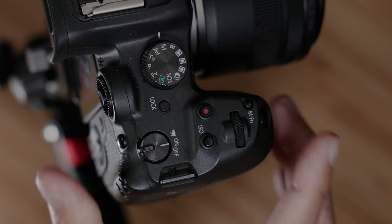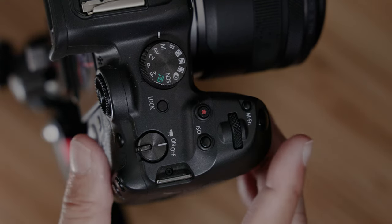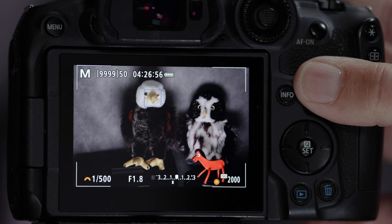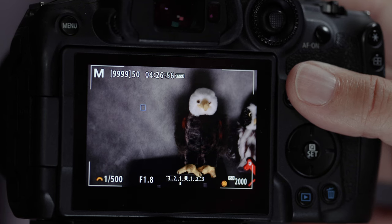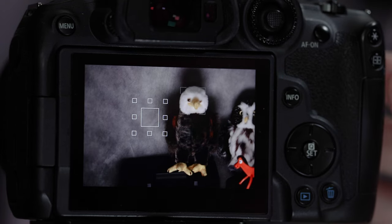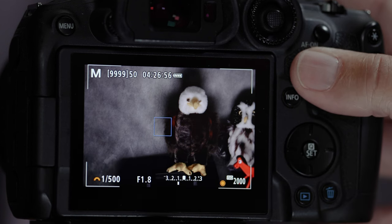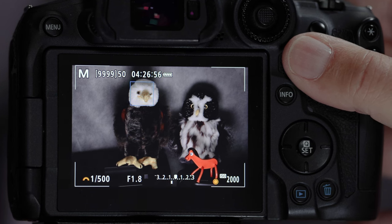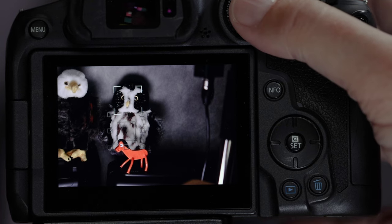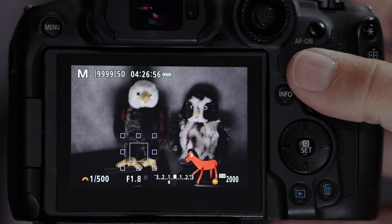Now let's set up the shutter button. By default it's already set to start up the autofocus components — whichever ones you have dialed up. When you half-press it turns blue, and because we have detection and tracking on, it's looking for a bird. One problem with detection and tracking is you lose the functionality of your autofocus box — it basically disappears and goes off and does what it wants, so if I wanted to shoot Pokey I can't get a picture of him.